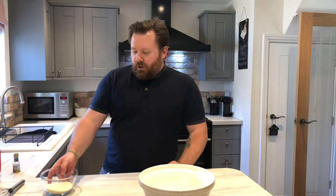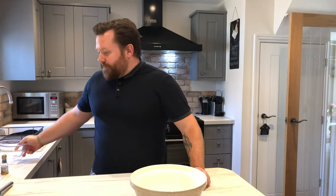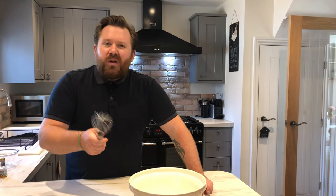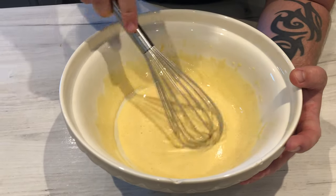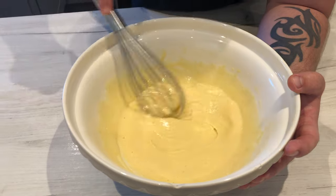Add your golden caster sugar or normal caster to the yolks and whisk together until fully incorporated. The consistency you're looking for is when it's gone more pale and has a ribbon-y sort of effect. Pop that aside and come over to the cooker.